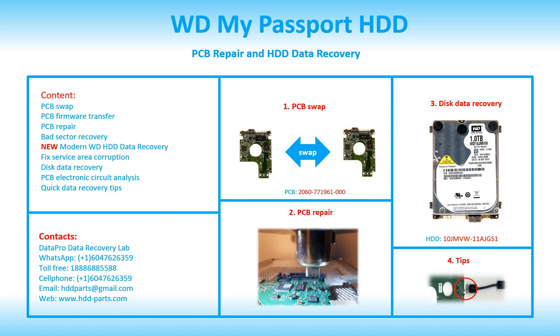This video is going to cover PCB swap, PCB firmware transfer, PCB repair, bad sector recovery, modern WD hard drive data recovery, fixed service area corruption, disk data recovery, PCB electronic circuit analysis, and quick data recovery tips.